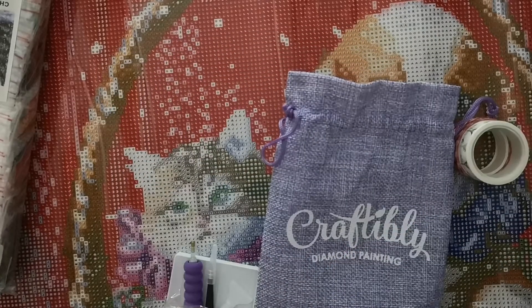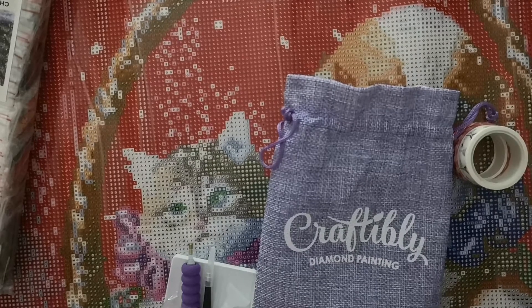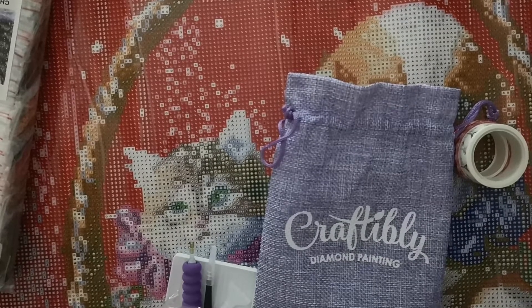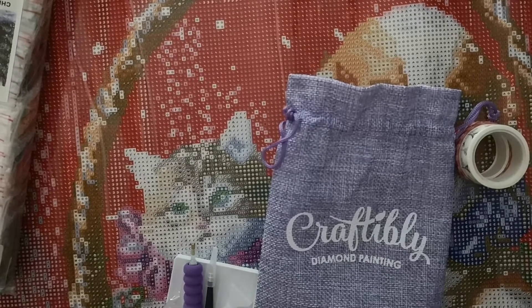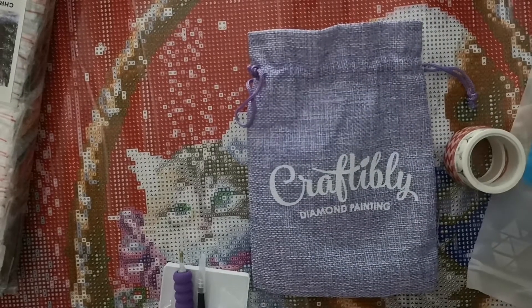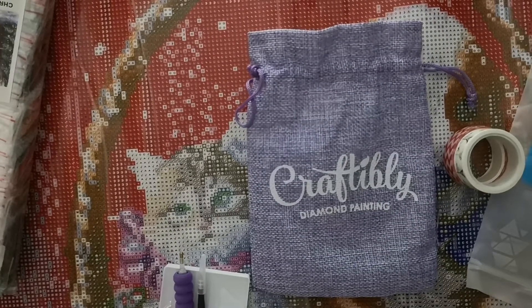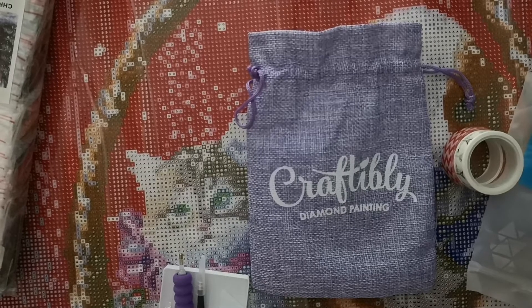Thank you very much for the beautiful painting, Michael, and his wife from Texas. The symbols are very clear and they really do stand out.